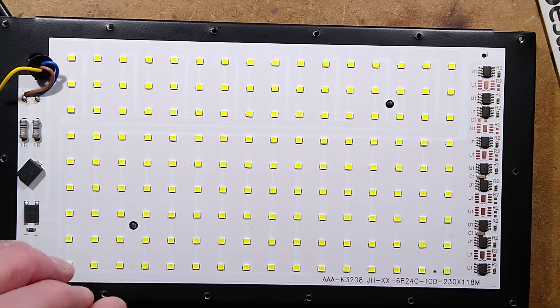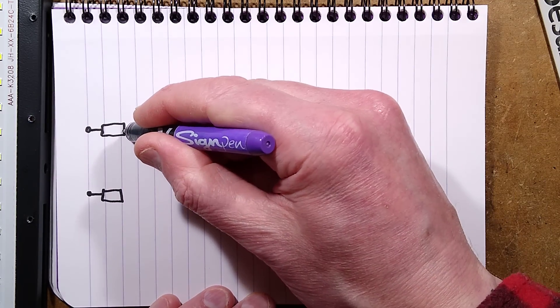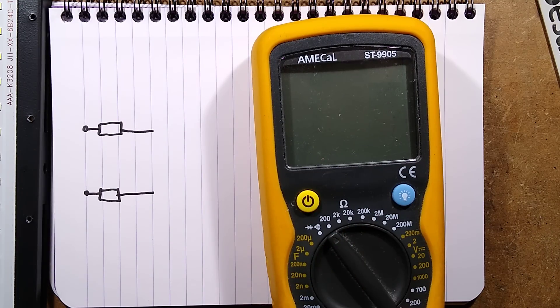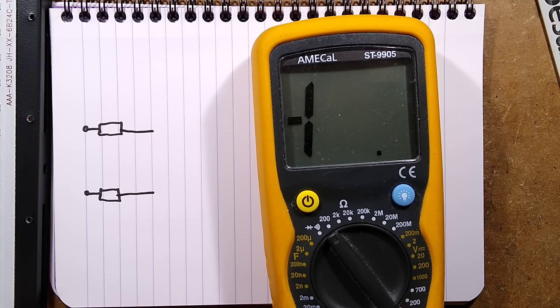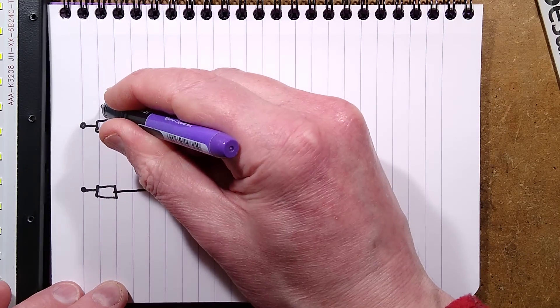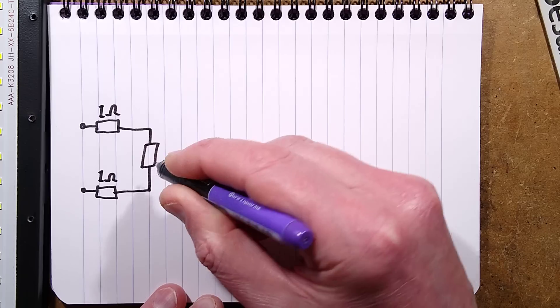I'll doodle a circuit diagram live for you. Here's the incoming supply via these fusible resistors, quite a low value — brown, black, gold — is that going to be 1 ohm? Let's probe that, get the meter in and double check. It's quite hard to measure because the resistance of the leads themselves is significant. After zeroing the leads out: they're 1 ohm each. So 1 ohm fusible resistors.